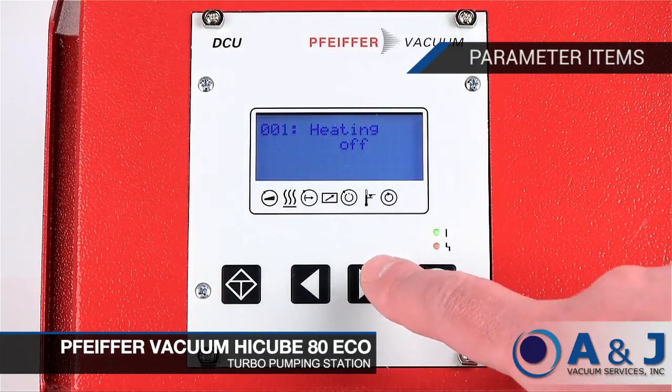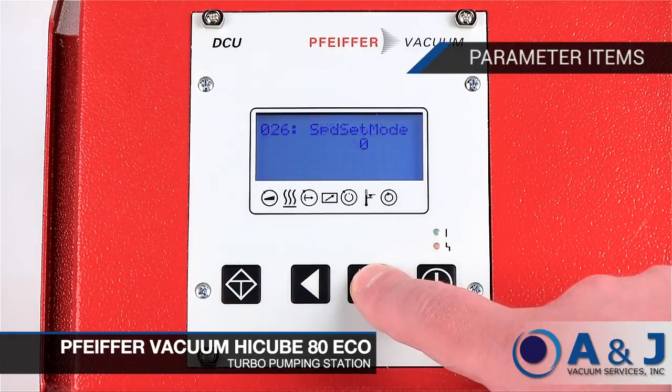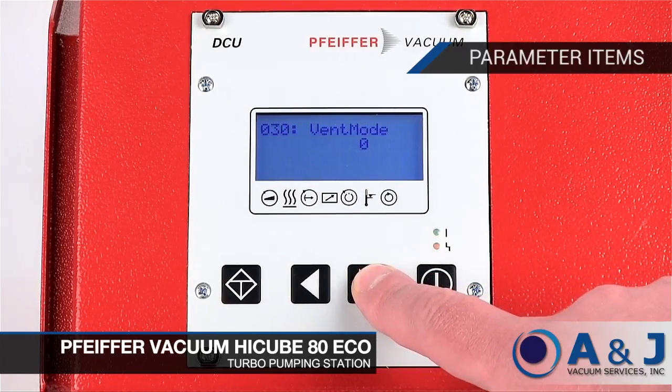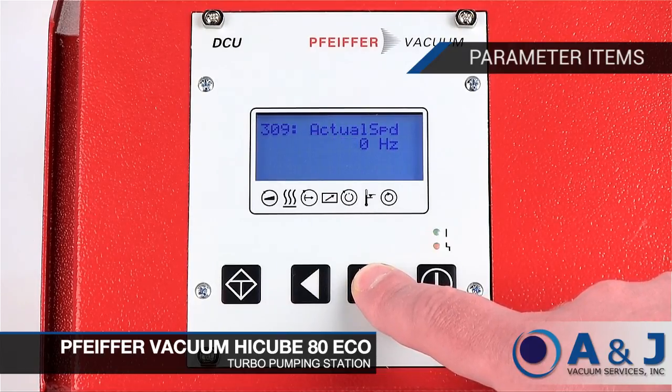All of the functions of the DCU-002 are represented through different parameter IDs. You can scroll through all parameters by pressing the left and right arrow keys on the front panel. The full parameter list can be found in the DCU-002 operation manual.